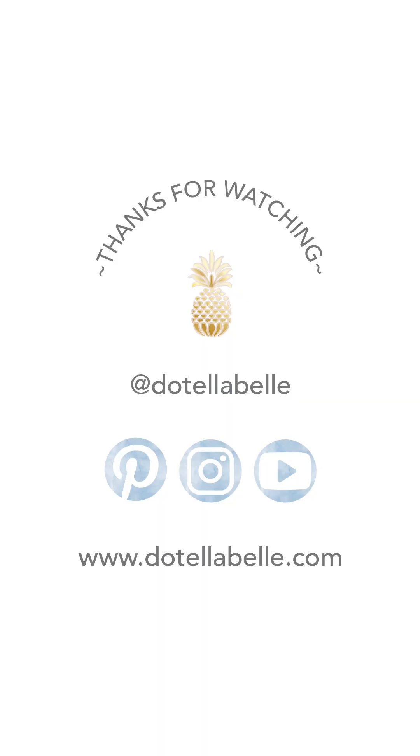And there you have it! A simple yet stunning way to use watercolor pencils. Thanks for watching and happy creating! Remember to subscribe for more tips and tutorials!